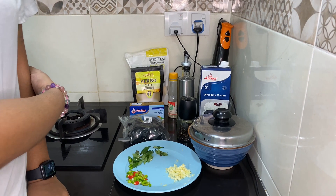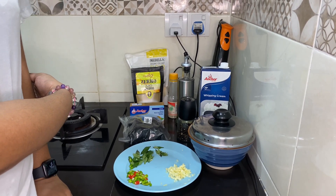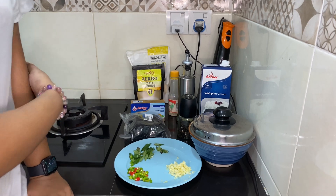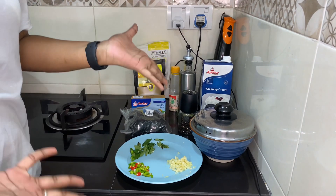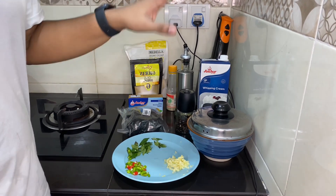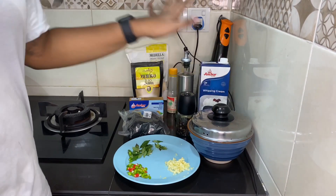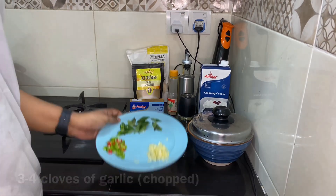Hi guys! We from the Rival Sisters are going to teach you how to make our version of the creamy salted egg squid. Let's get into the ingredients first.